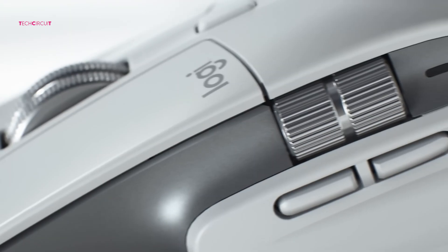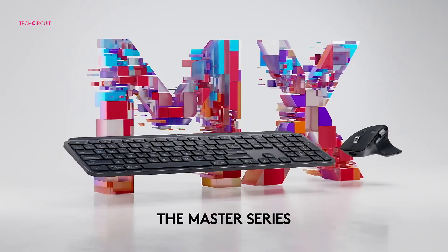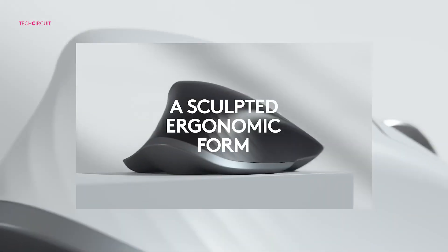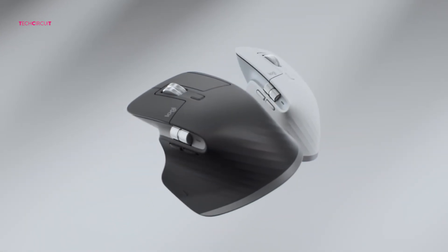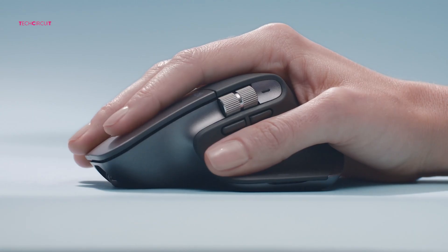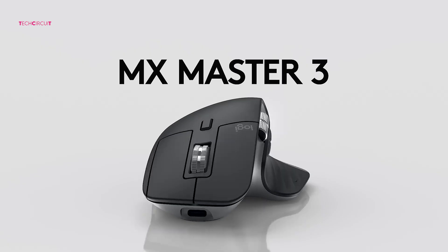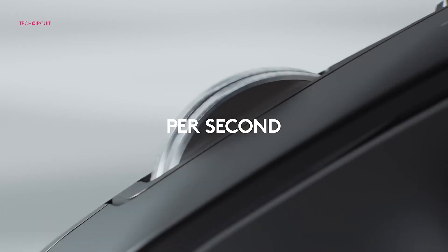First things first — design. Both of these mice are instantly recognizable as part of the MX Master family. They've got that ergonomic, sculpted shape that's built for right-handed use, with a thumb rest, a chunky palm grip, and that premium, productivity-focused vibe. The MX Master 3 leans into a soft, rubberized side texture — it feels really grippy in the hand, which makes long sessions comfortable. It has that slightly matte finish, and the scroll wheel is made of machine steel, which feels premium.